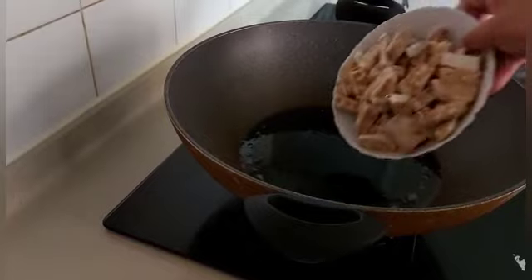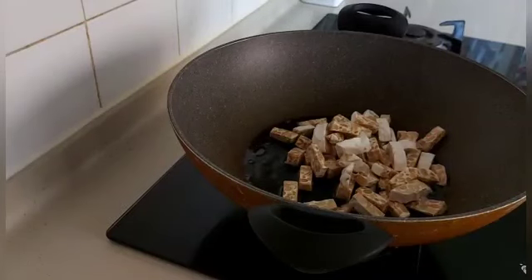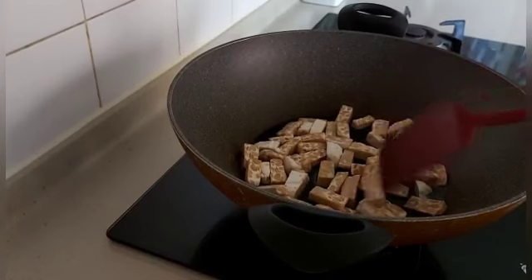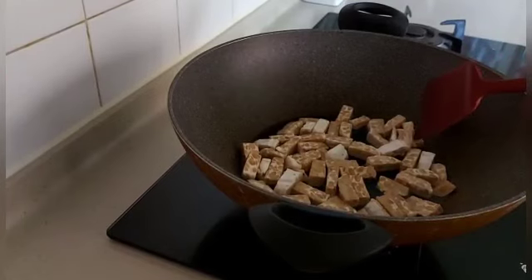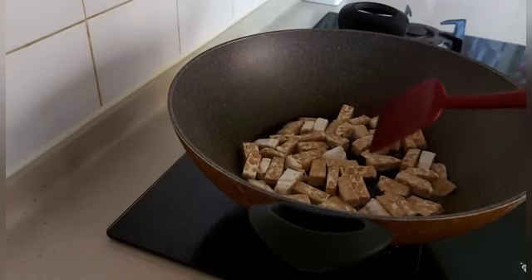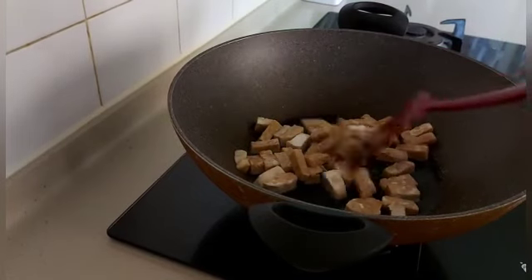Tempenya kita goreng dulu ya, sampai matang. Kalau ada, kasih daun salam, cuman aku gak ada ya, jadi gak aku kasih. Kita goreng dulu ya sampai kering.